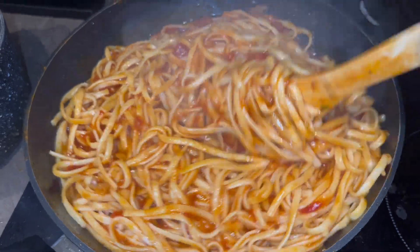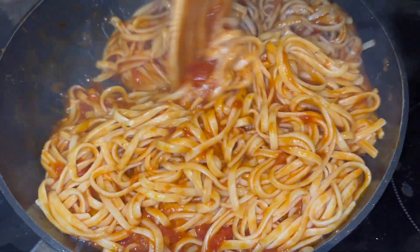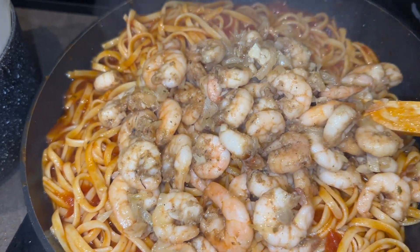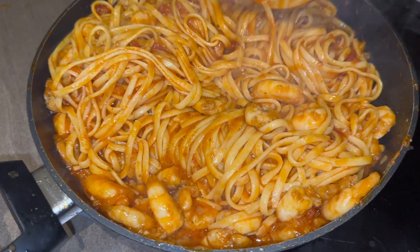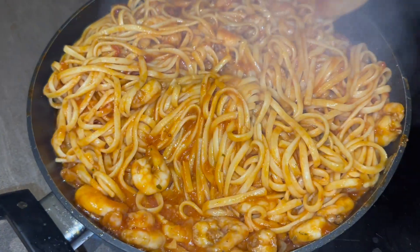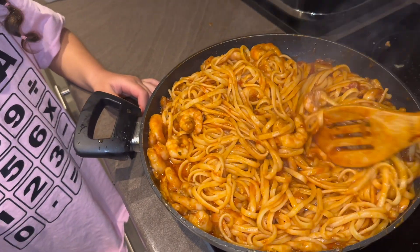It's looking so good! My girls love tomatoes so they're gonna really enjoy this. I'm gonna add the prawns in now. Look at that — wow, just look at that! I'm gonna mix it. It's almost done. I'm gonna let it sit for about four minutes and then it'll be done. I'm also gonna add some fresh parsley on top. Oh, look at that! Do you want to try?